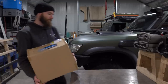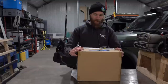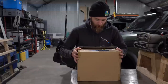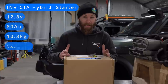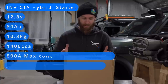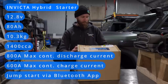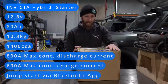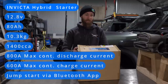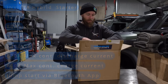Let's have a look at what I've found. This one is an 80 amp hour hybrid starter from Invicta. 12.8 volts, 80 amp hour, 10.3 kilos - so she's bloody light. 1400 CCA. Max discharge current on this one is 800 amps. Maximum charge current is 600 amps.